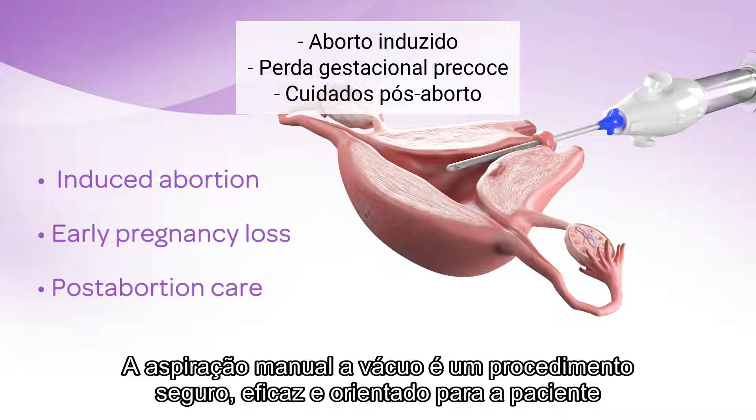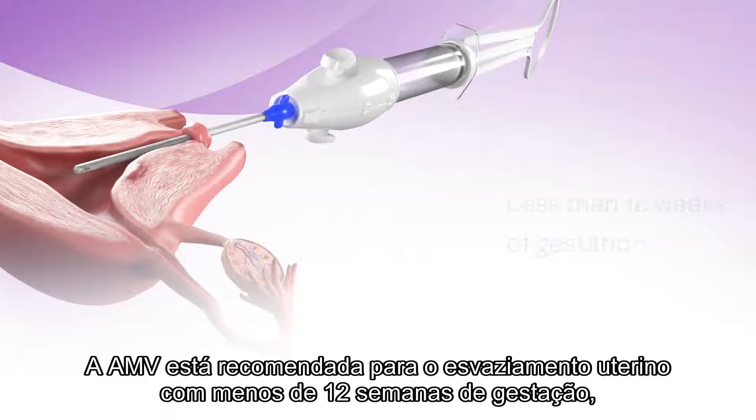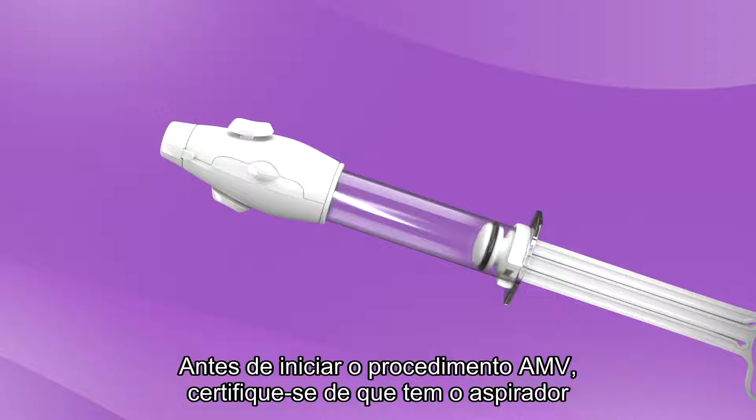Manual vacuum aspiration is a safe, effective, and patient-centered method of uterine evacuation for induced abortion, early pregnancy loss, and post-abortion care. MVA is recommended for uterine evacuation at less than 12 weeks of gestation as an alternative to electronic suction and dilation and curettage. Before you start the MVA procedure,